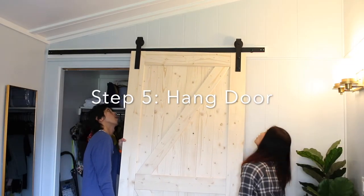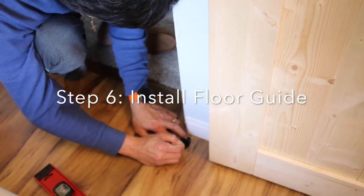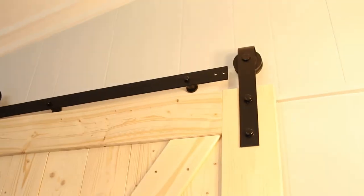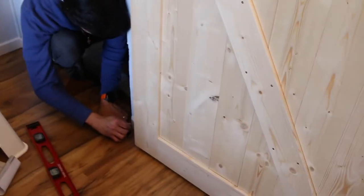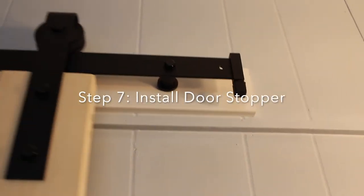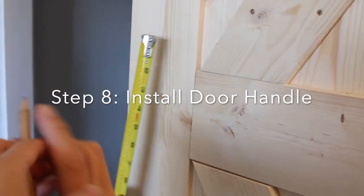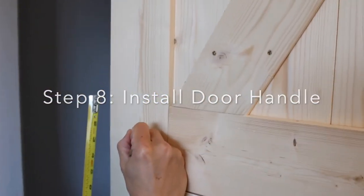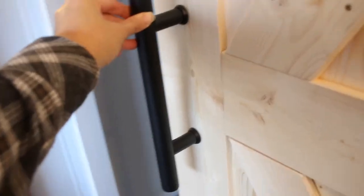Now it's time to hang the barn door. While you're installing the floor guide, you might have to get one of the hangers out of the track so you can drill the floor guide. Now it's time to install the door handle, and we also used the cardboard that it came with as a template.